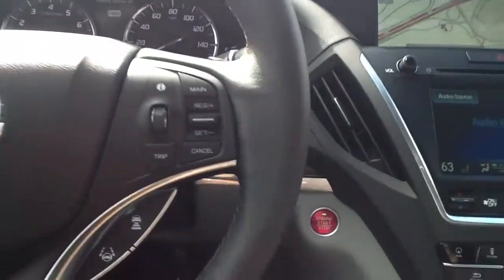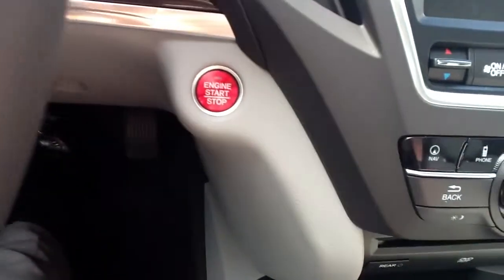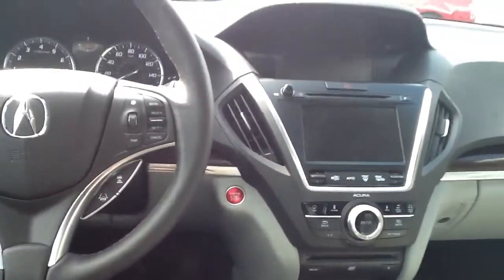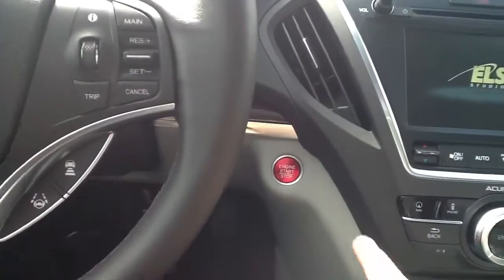At any time to turn your vehicle on, simply press and hold your foot on the brake and press the Engine Start Stop. To turn your vehicle off, press the Engine Start Stop button again.